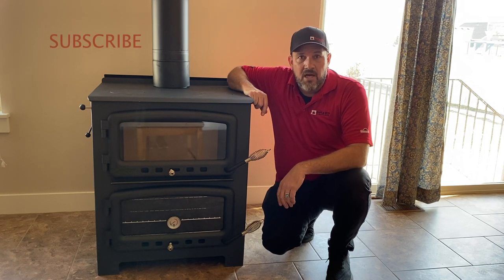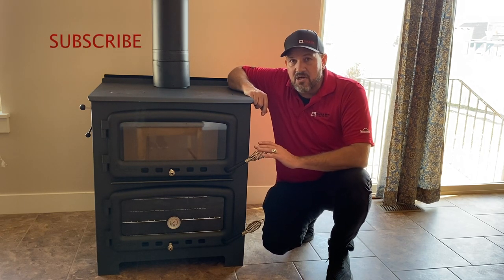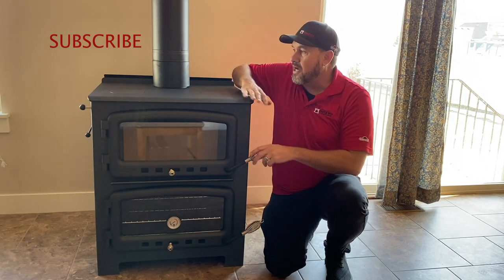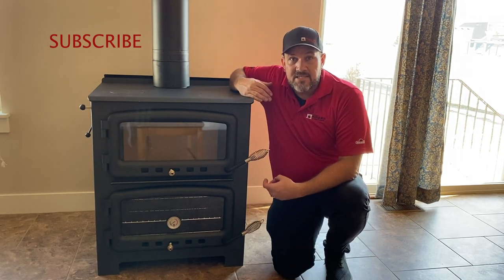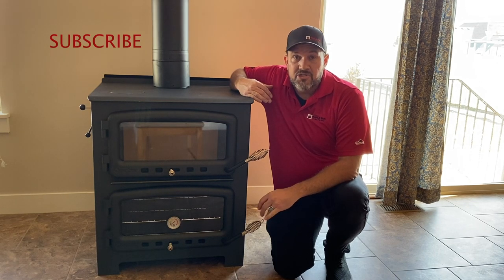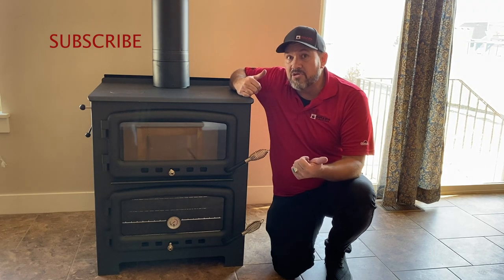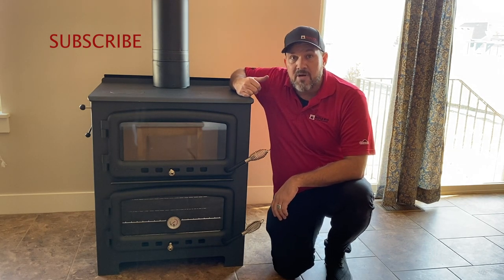Thanks for watching our video. As you can see, this is a nice stove — very unique with the oven, and you've got a good cooktop. If you'd like a price, give us a call, email, or check out our website. Please like the video, subscribe to our YouTube, and thank you so much for watching.